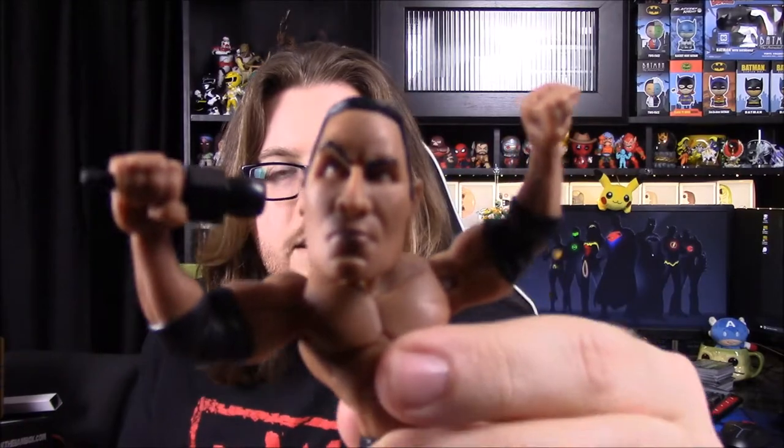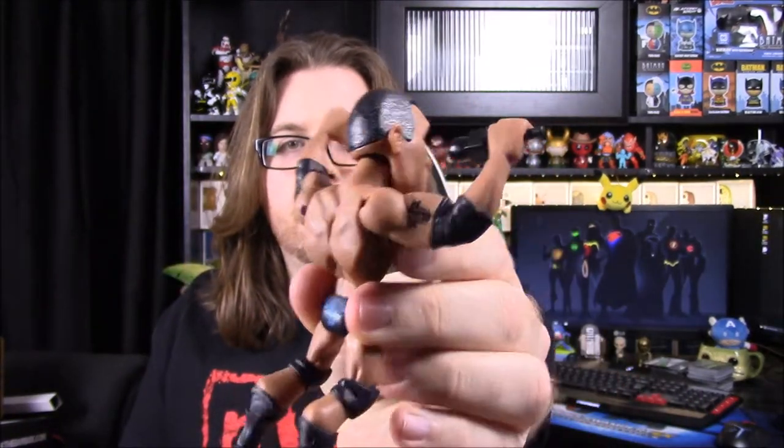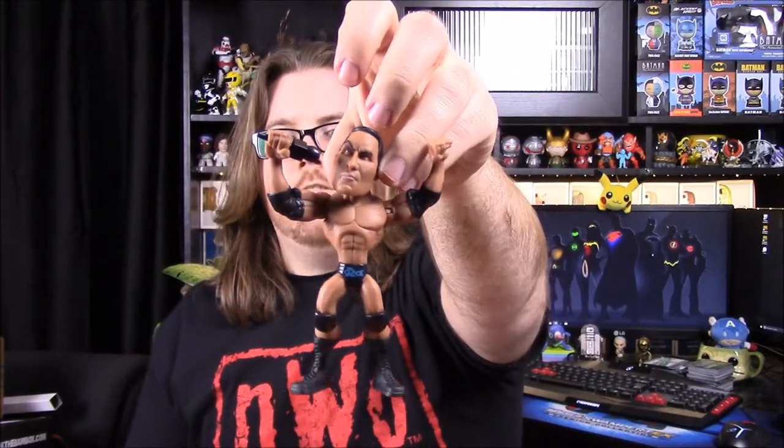So there we have The Rock. He's got his eyebrow up — hard to see with the light — he's got the Brahma Bull tattoo thing on his shoulder, and it's there on his pants as well. On the front it says 'The Rock,' and then of course just his whole wrestling outfit, so that's pretty cool.